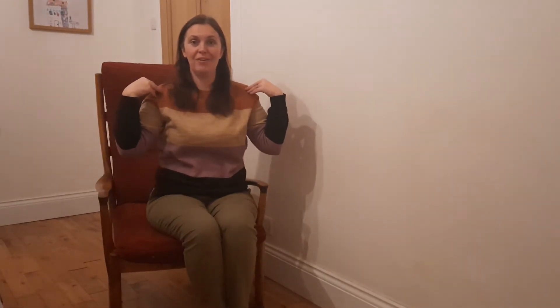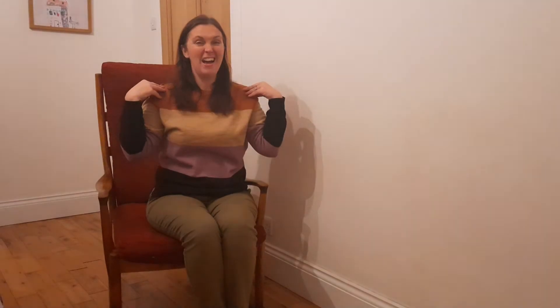My pattern is going to be: head, shoulders. Let's see if you can do it with me, boys and girls — head, shoulders, head, shoulders. That's my pattern, and I could keep going on and on, repeating it. That's a repeated pattern: head, shoulders, head, shoulders.